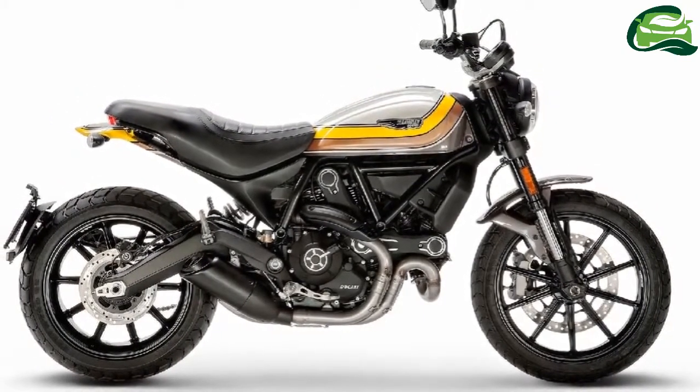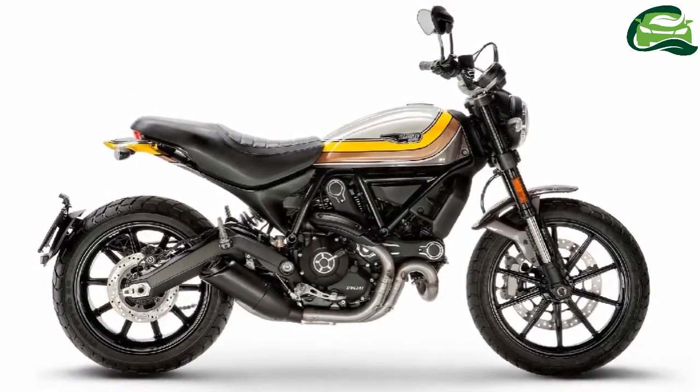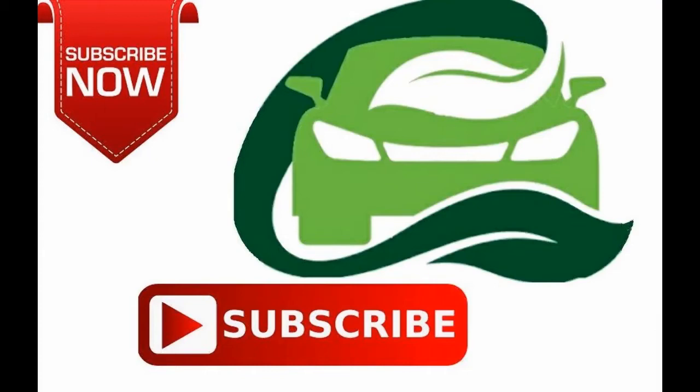Expect Ducati to make an announcement regarding the launch of this bike in the coming weeks. For more updates, subscribe to MotoGuru.